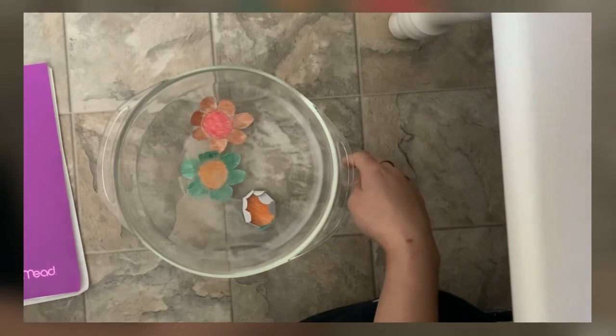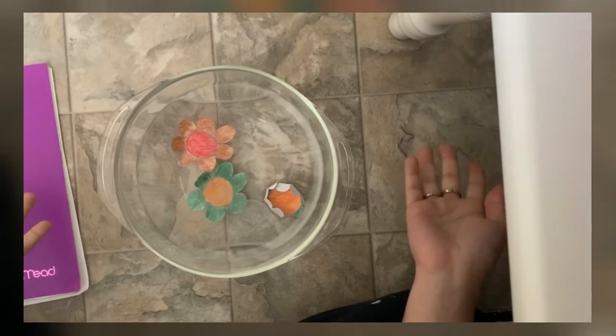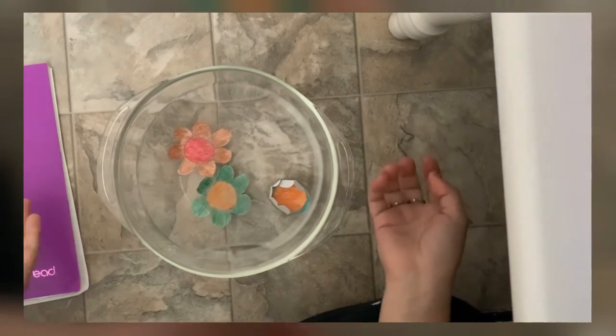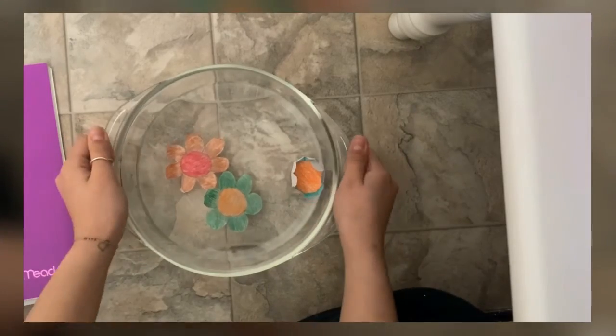And yeah, you have flowers blooming! It's pretty easy and pretty quick to make. All you have to do is draw the flower, cut them out, and throw them in the water, and they will bloom.